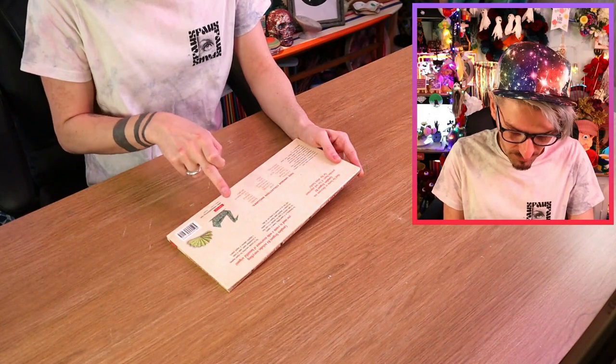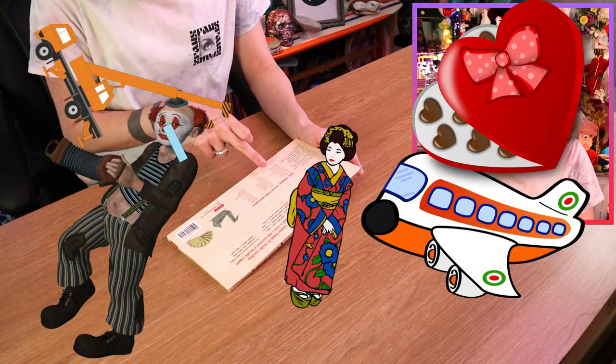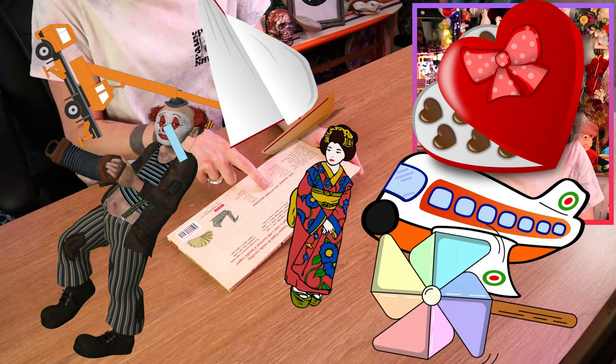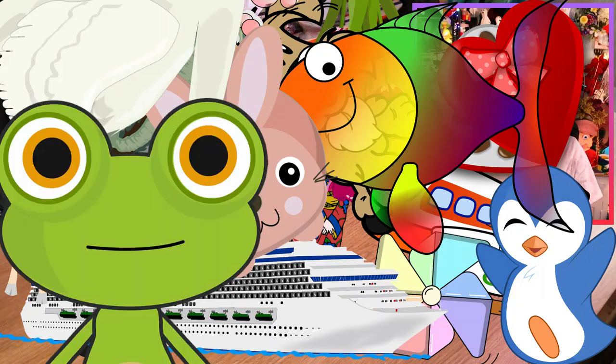In here I'm going to be able to make a clown, a jet plane, a crane, a kimono, candy box, a sailboat, a pinwheel, a ship, flowers, giraffe, penguin, elephant, dogfish, rabbit, swan, frog, whale, cat, and many more! So that sounds fun!